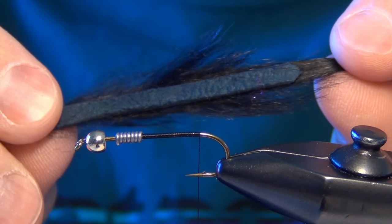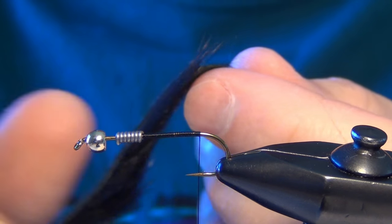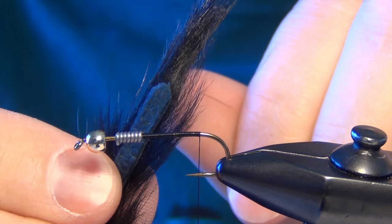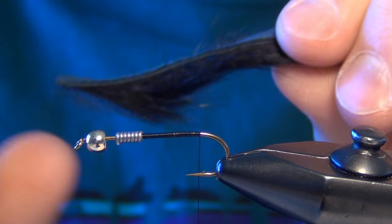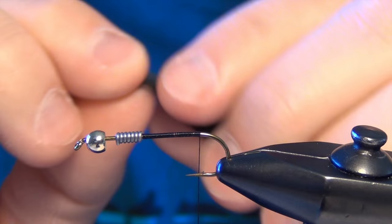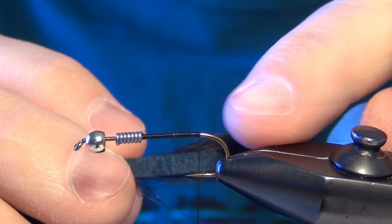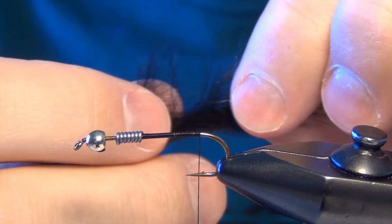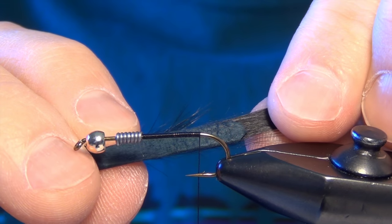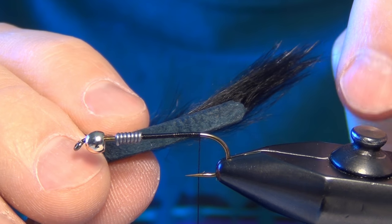Then I'm going to take a black rabbit zonker strip. You want to make sure that you clip the end nice and clean. I kind of taper the little hide piece, just bring it to a point. We want it to be longer than the shank of the hook — you want to leave yourself plenty of extra room to work with. Now we're going to tie this zonker in at the back of the hook. I'm going to peel back a little bit of the fur, and I want to leave about a half to a quarter inch of hide hanging off the back of the fly.